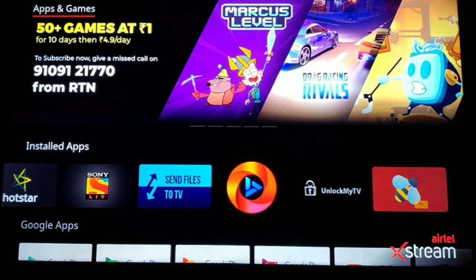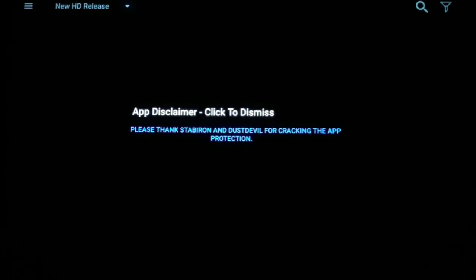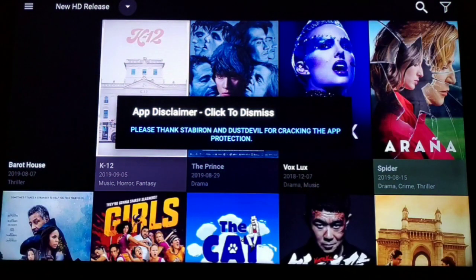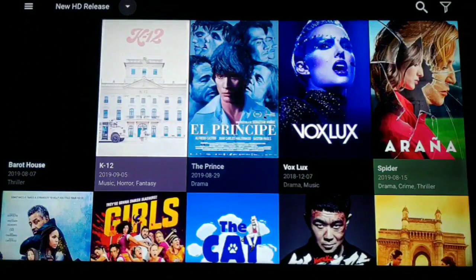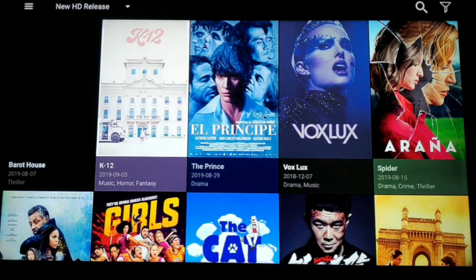Let's go ahead and pick any of the APKs, open it, and see whether it works or not. Let me go ahead and open UnlockMyTV, because this is one of the most famous as well as most requested TV series and movies APKs found on most Android set-top boxes and Android TV. Let me go ahead and play any of the TV series and see whether it works or not.